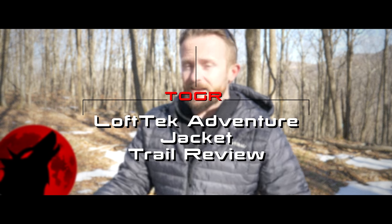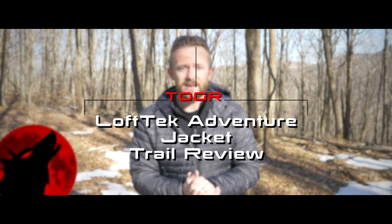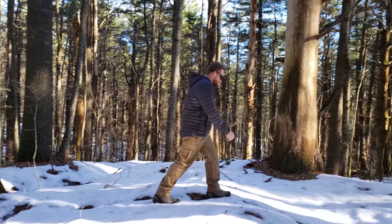Around October, I was approached by Outdoor Vitals to review this jacket, and I agreed. I've checked out many of their products and I've been impressed so far. I received this jacket, and immediately on YouTube, videos popped up, but they were more like infomercials. This is not that. This is a full trail review of this jacket, and unfortunately, I have some serious issues with this product.